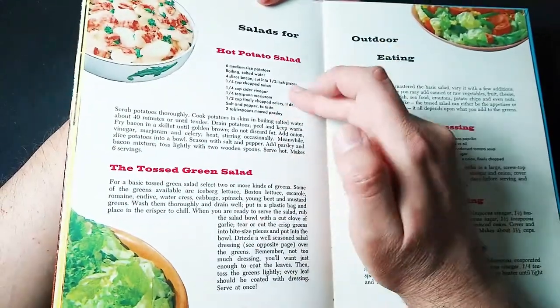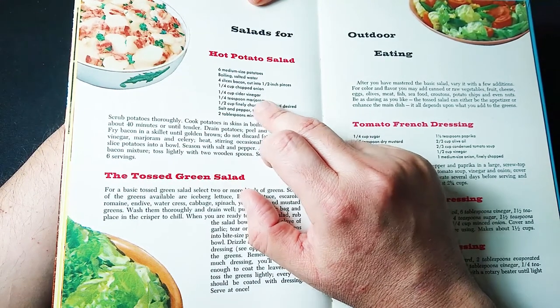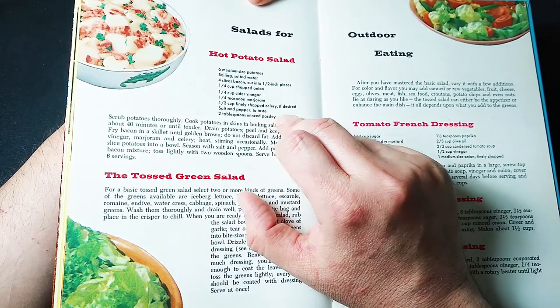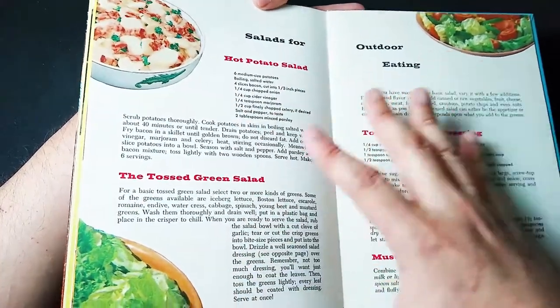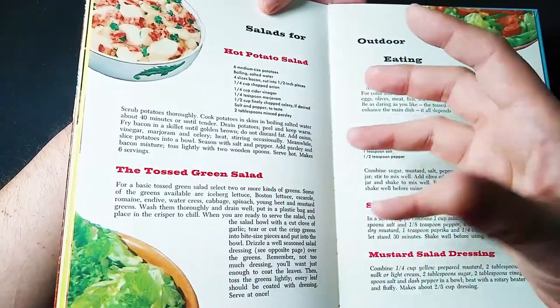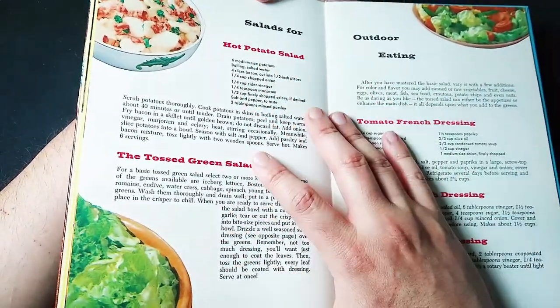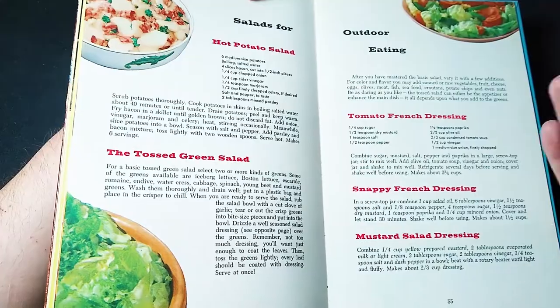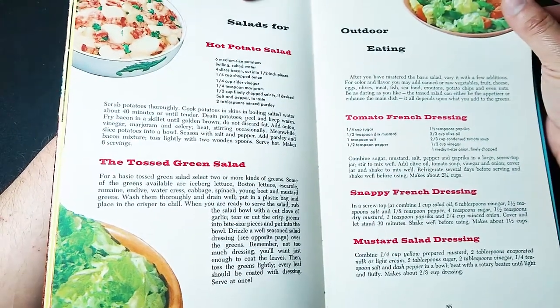Salad — hot potato salad: potatoes, water, bacon, chopped onion, vinegar, marjoram, celery, salt and pepper. Mince it all up. Now here we're getting a little bit away from the actual barbecue of it all, but these are accompaniments, so that's cool. If you want to do some salads at this barbecue, how about a tomato French dressing, a snappy French dressing, or a mustard salad dressing to impress everyone at your barbecue.